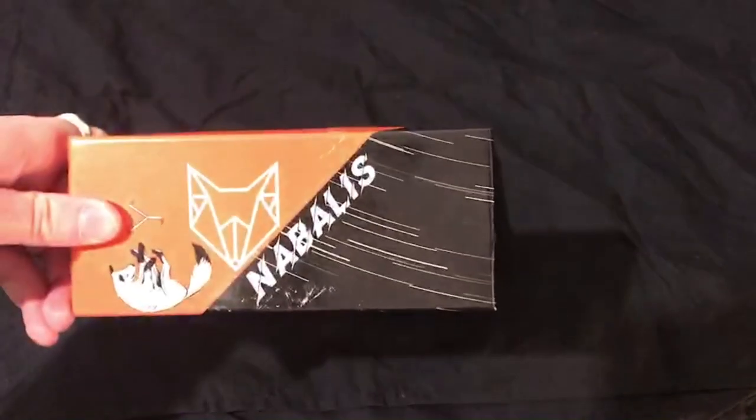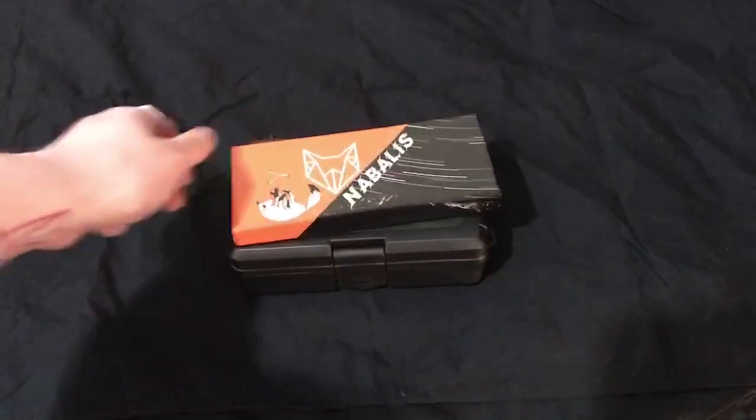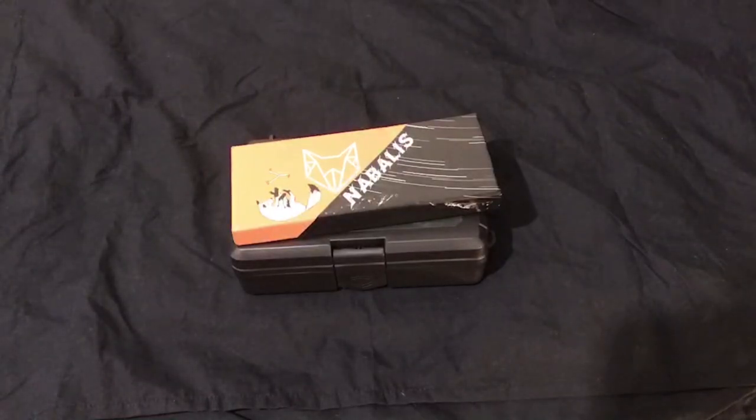I have the box right here. The Nibalus Vulp came to me in a pretty unique way. It was shipped in two parts — I got the blade first and the initial hardware: the bushings, the screws, all that stuff came with the blade. That was fine. Later, however, I received the box that you're seeing here, and this is not — just to preface — this is not entirely Nibalus' fault, but when I opened this thing up, it was full of oil and broken glass.